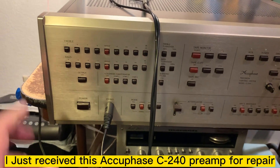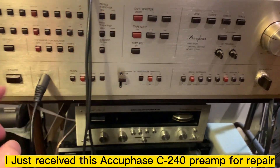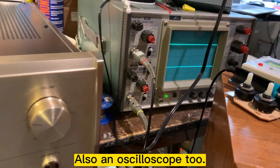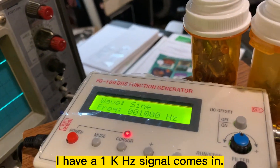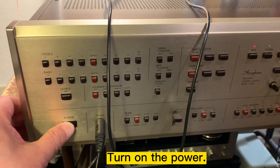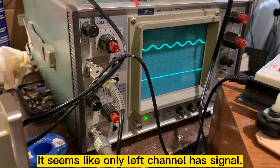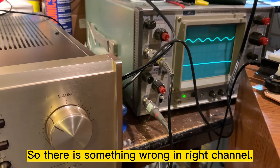I just received this AccuFace C240 for repair and right now I hook up the power and also the scope. Let me turn on the power — I have a 1 kHz signal coming in. It seems like the left channel has signal but not the right channel, so something is wrong on the right channel.